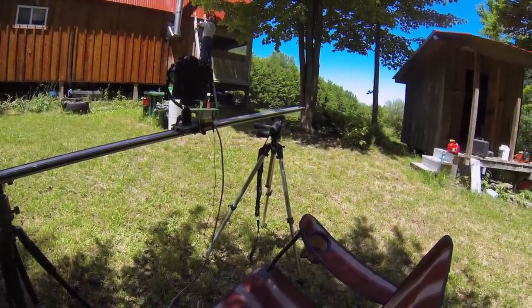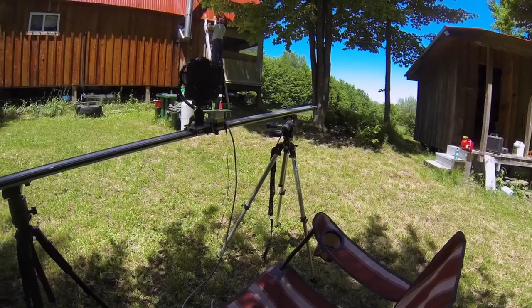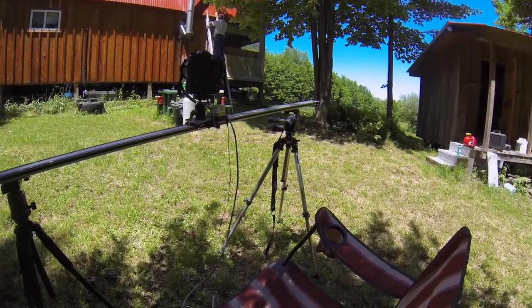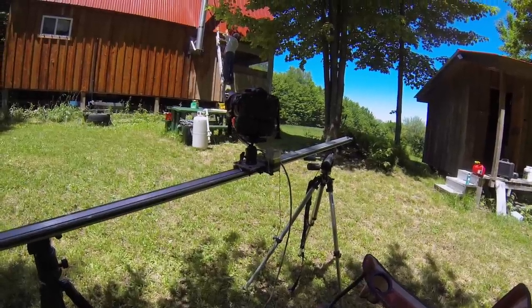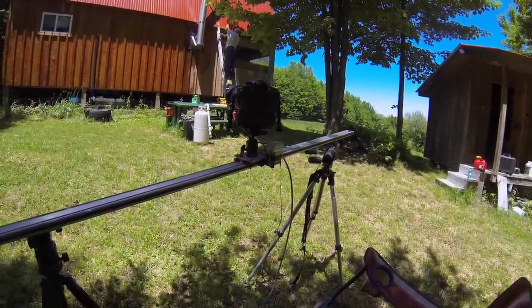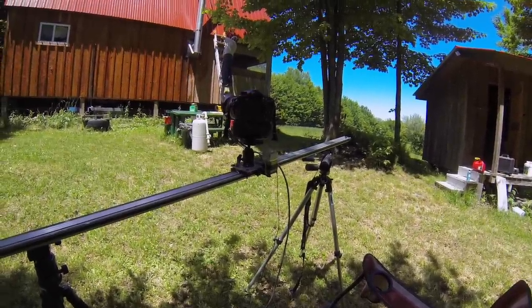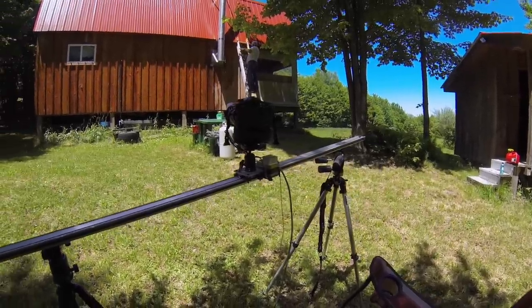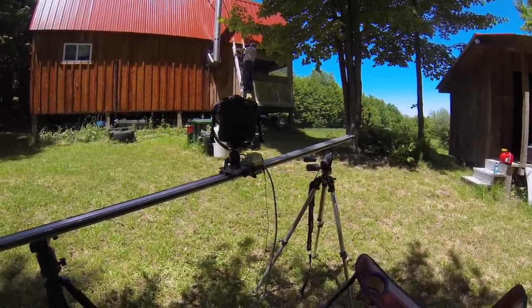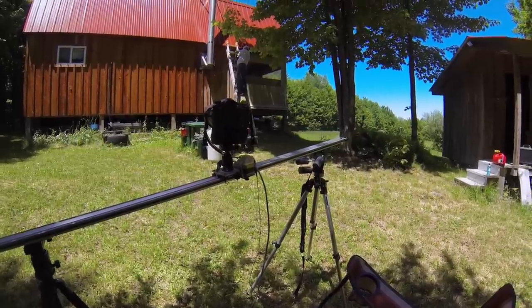I'll end the video with a time-lapse I did last night of the stars — that was a three-hour time-lapse and it comes out to 12 seconds in the final video. You've got to plan things ahead. There's a lot more planning before you start, but the nice thing is once I get these things set up I can kind of set them and forget them, which is what I need out here.